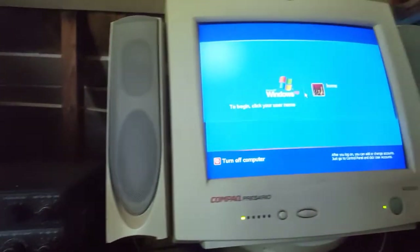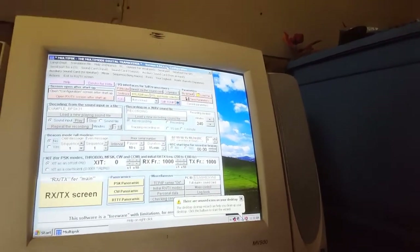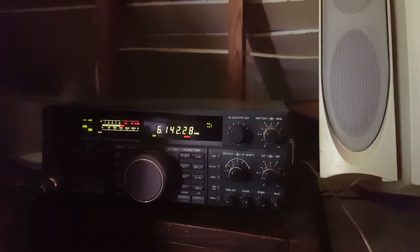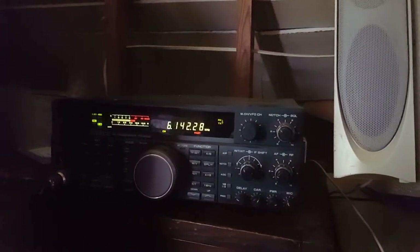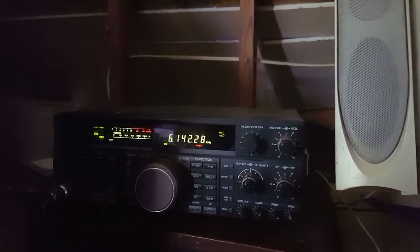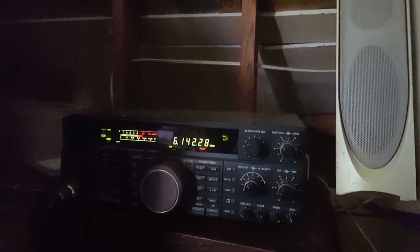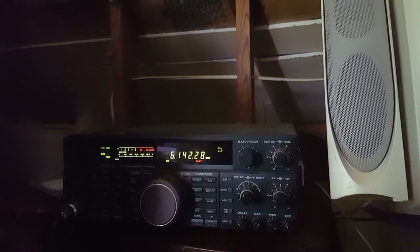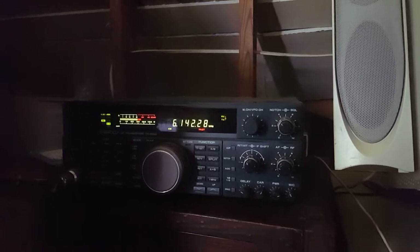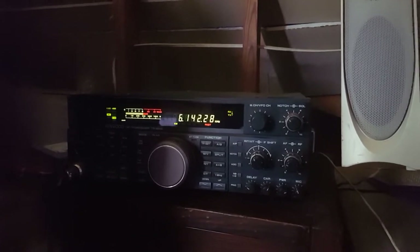Now let's load up Multi-PSK and see if we can decode it. While this is loading up, the one thing I want to say is you're going to hear a little bit of frequency drift in the tone, and that is only because I am using a really poorly made Chinese wall wart to power this thing. You're going to hear some 60 Hz hum as a side tone, and also a little bit of drift. When you're using a 12-volt battery, you get none of that drift and none of that chirping sound.